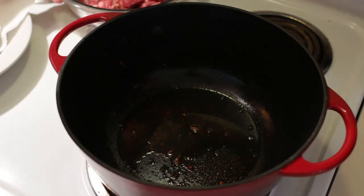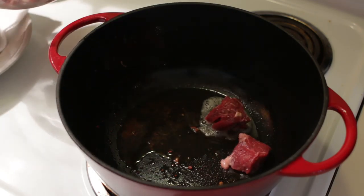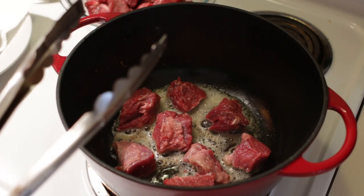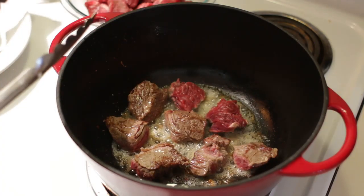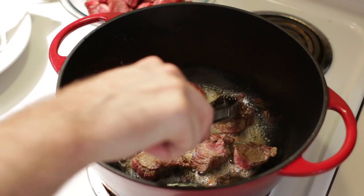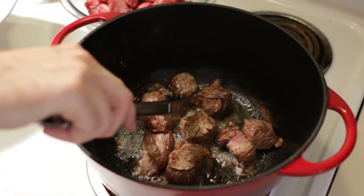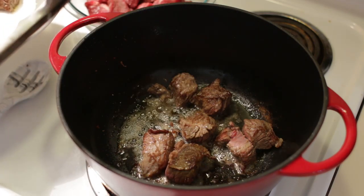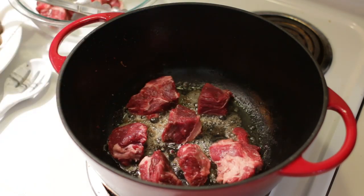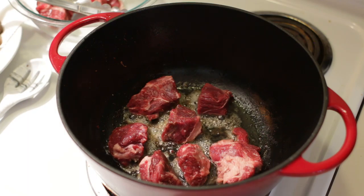I'm going to take my steak, put it down — we don't want to crowd it, but we want to brown all the sides. This process of browning all the meat will take probably about 15 minutes total. Make sure you don't skip this step because this is going to add tremendous flavor to your meat. Once they're browned, remove them and put them on that same plate with the bacon. Also make sure you trim the big pieces of fat off your chuck roast.